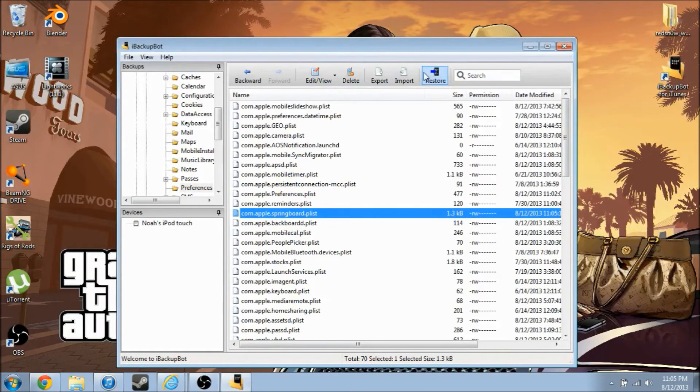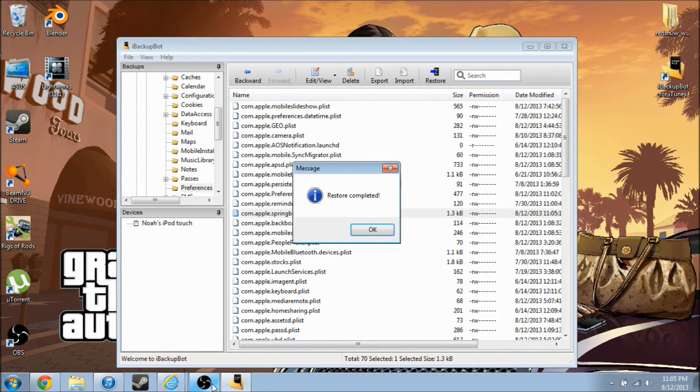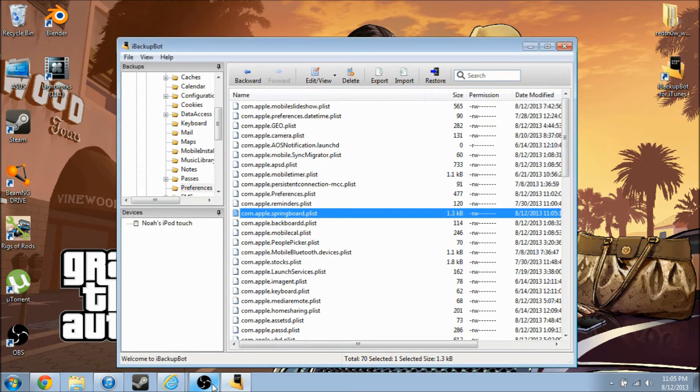Quit that and click Restore. Just so you know, I am doing this in real time right to the device. Once this part here is done, I'm going to stop the recording and bring up the webcam to show you guys that it actually does work, and also show that I am not running a jailbroken iPod.